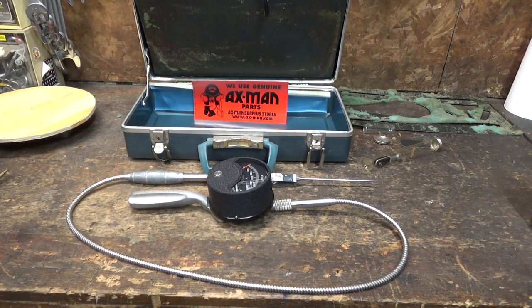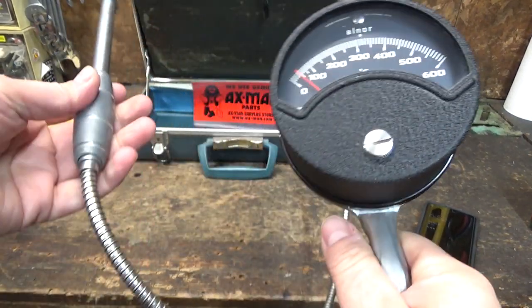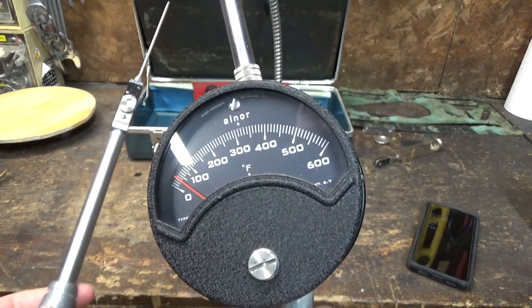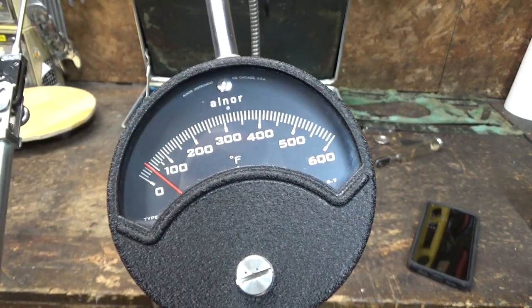I did end up looking this thing up online, and they're not super collectible or rare — you can get them on eBay for $20 to $50 with $10 shipping, so they're not that hard to find. They did seem to make a few different versions: one that goes up to 1200 degrees and some subzero ones. This is one of those gadgets that's probably cooler as a decorative piece or a prop for a sci-fi film, or you could start a fake ghost hunting show with it. I don't generally have things I need to check up to 600 degrees, but it's kind of cool to know that I could.